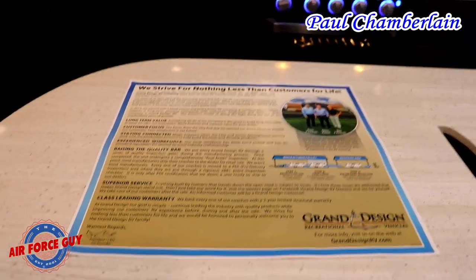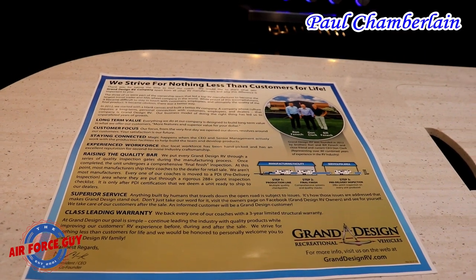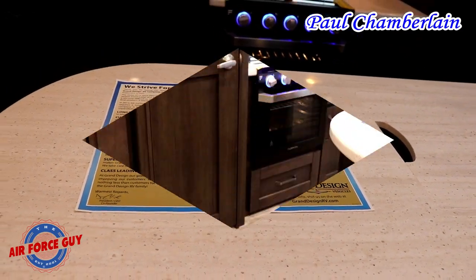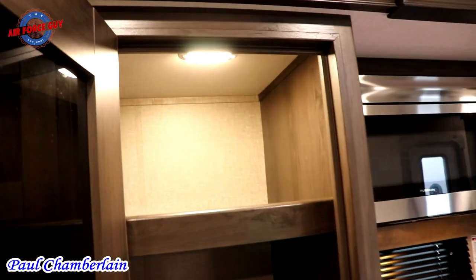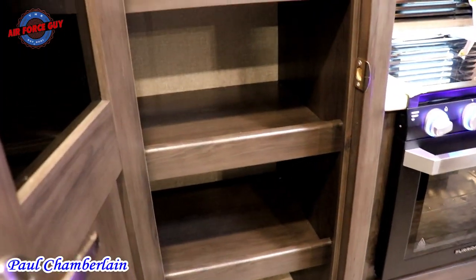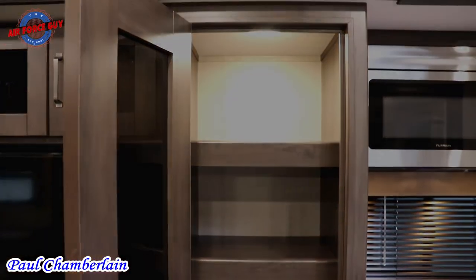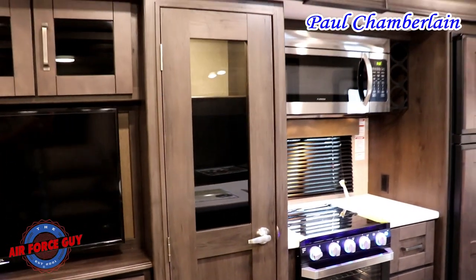In every Grand Design they go ahead and give you one of these telling you about how Grand Design was started — it's quite the story, I'll have a link down below. Do ask your salesperson about it and have them go into detail because it's quite an impressive story. Finishing off the kitchen, you're going to have this pantry. The nice thing about it is it has a sensor light — you can have it on all the time, set it for sensor, or have it off. Notice how the shelves are set back from the door frame so you can place a mop or a broom inside and close the door. The light turns on when it senses motion.